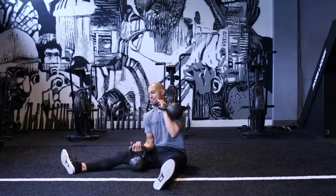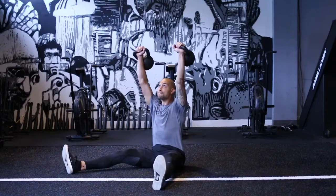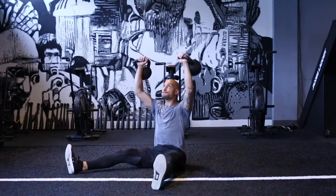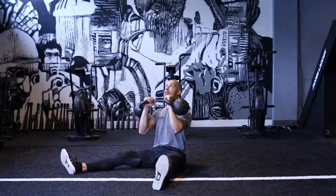This is a pretty tough kettlebell press variation that we're going to work through — the kettlebell Z press. I want to start off in that rack position. I really got to keep my abs tight. I'm going to use a significantly lighter weight than I typically would with any overhead press variation.